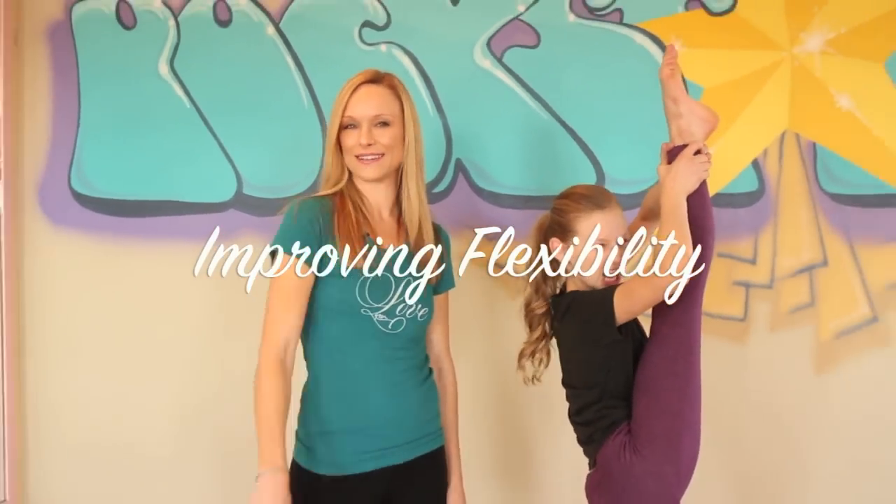Today we're going old style — like our original style. Today's trick tip is flexibility. Our number one question that I get on YouTube, Instagram, and Autumn's fan page is: how do I get more flexible? How can I get my splits? So we're going to show you a couple things to help you improve your flexibility and what they're used for.